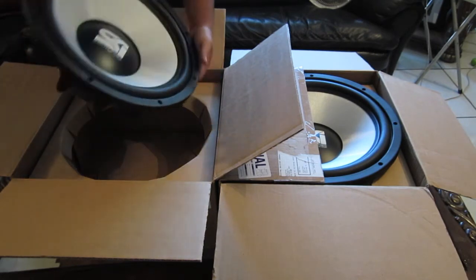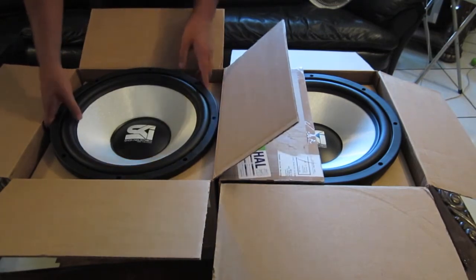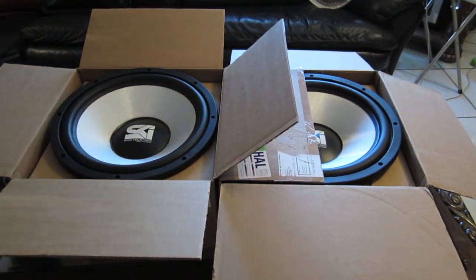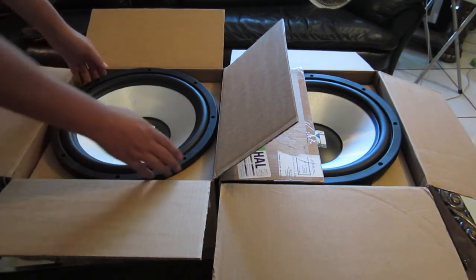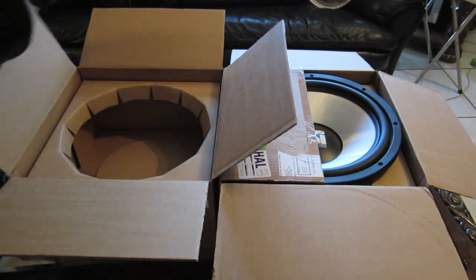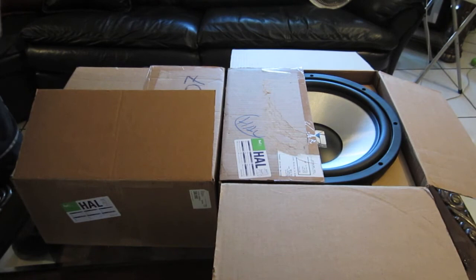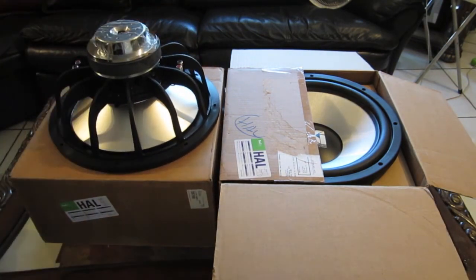This will definitely get the job done with the right power, right box, and all that. It's a quick unboxing to show you guys what I got. I'm gonna start making some videos in English too, for your viewing pleasure. Let me close this up and turn it upside down — as you can see, it's fairly sexy, not the biggest subwoofer, but it's definitely gonna get the job done.